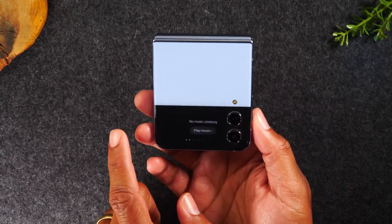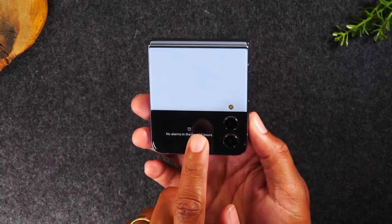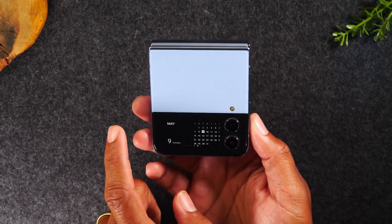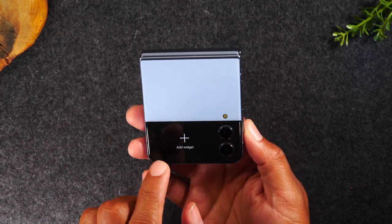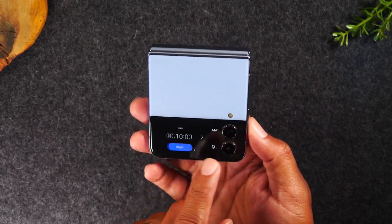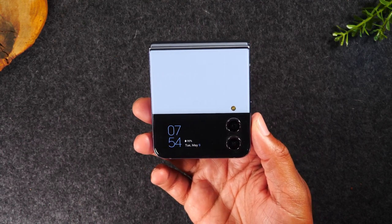You can also swipe left and look through notifications and alarms. You can control your music if music is playing, set a timer, look at a calendar, and add other little playable things on the screen called widgets. This will allow you to navigate some of the functions of the phone from the outside.